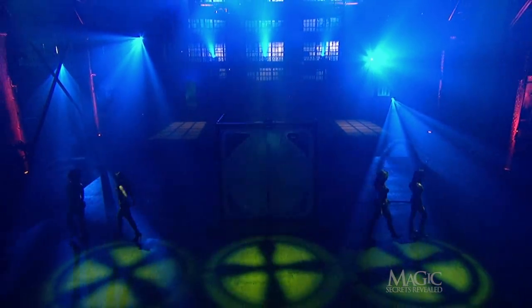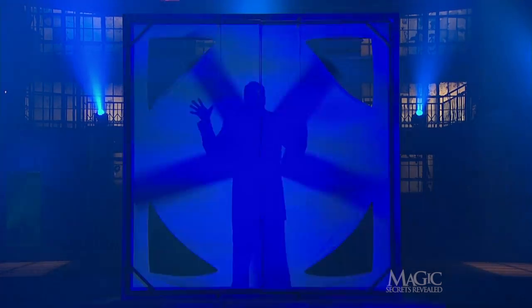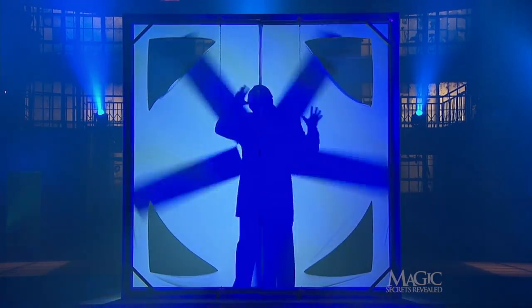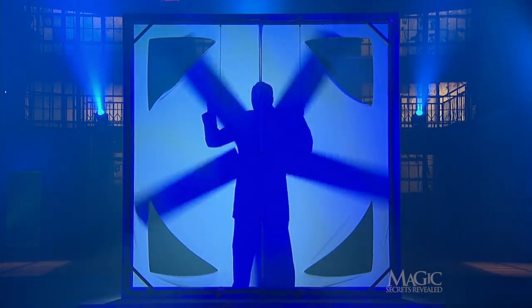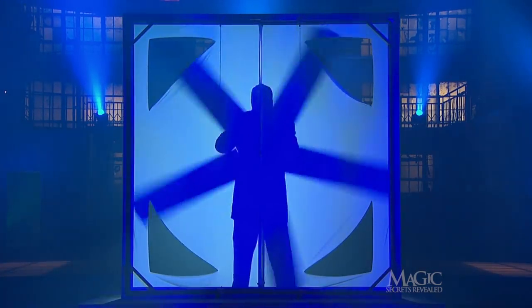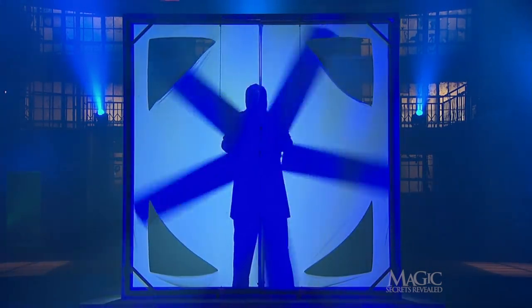The assistants close the shield and bolt it into place, carefully sealing the canvas. He's ready. There go the lights — they're back on in an instant. And there he is, still standing behind the deadly blades.